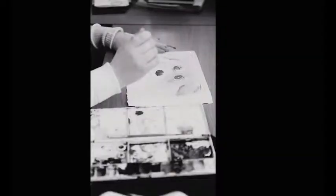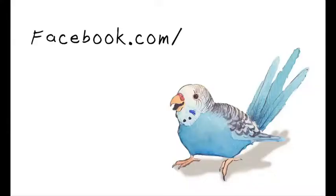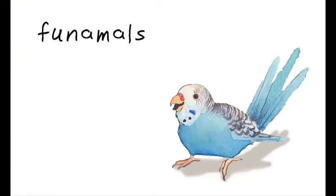To find out how Buddy's portrait turned out, like Funimals on Facebook. Shop Funimals on Etsy to order your pet portrait.